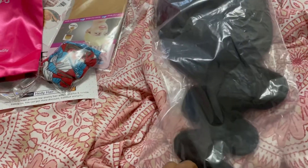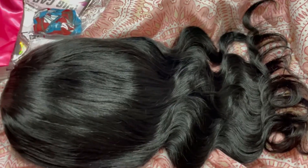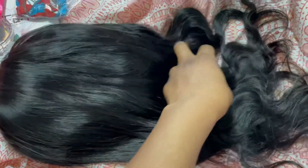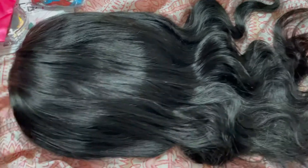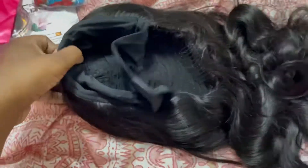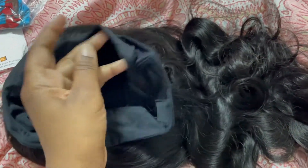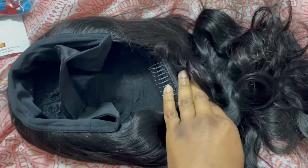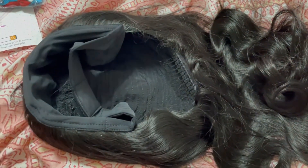Now let's see the quality of this hair. It's supposed to be like 150 density, so let's see. This is what it looks like out of the pack — it's supposed to be 18 inches. It has a nice feel to it, it's nice and soft, it looks pretty full for the most part. It has the headband attached to it with velcro and it has combs in it, so let's try it on and see what it looks like.